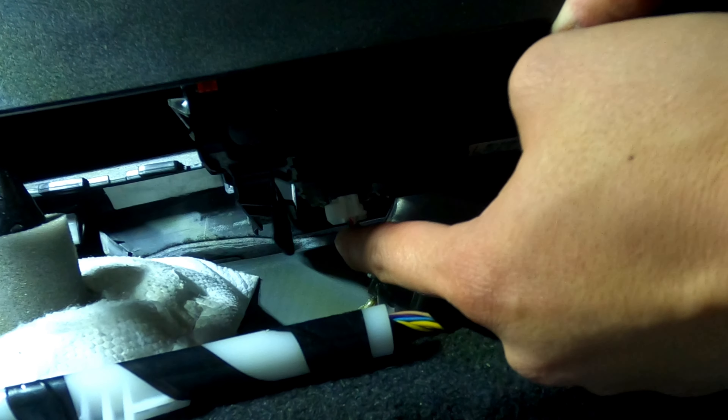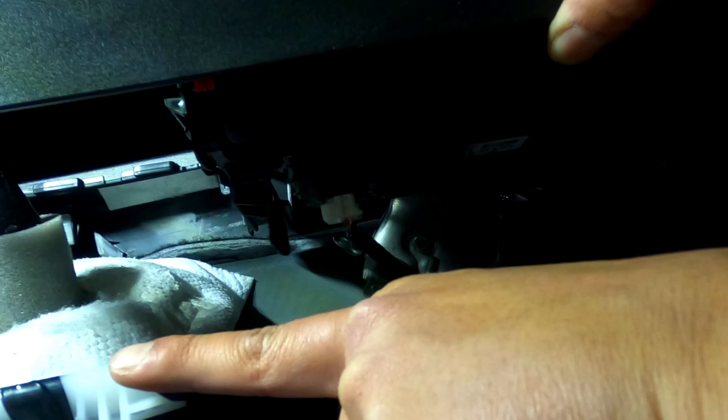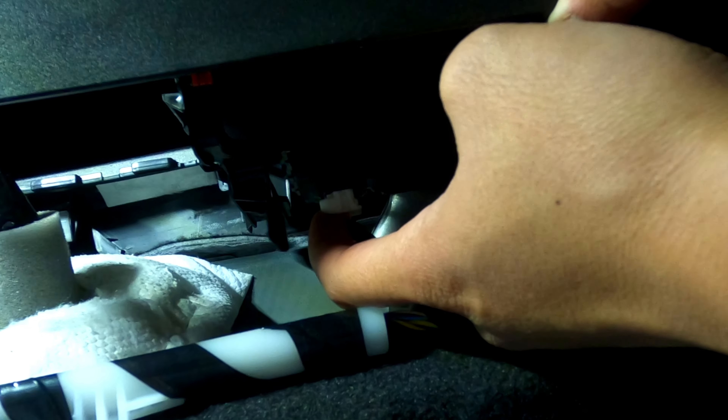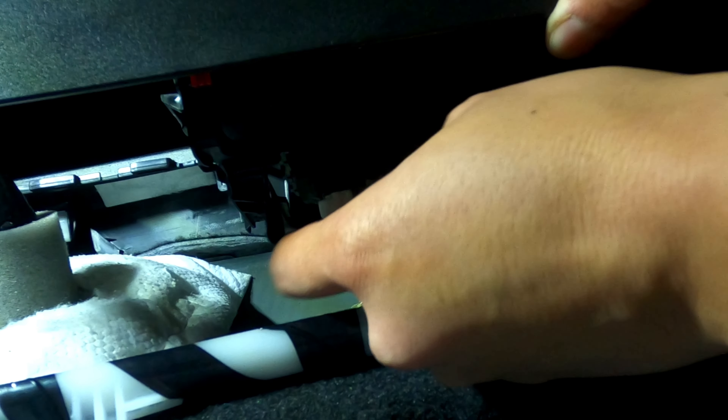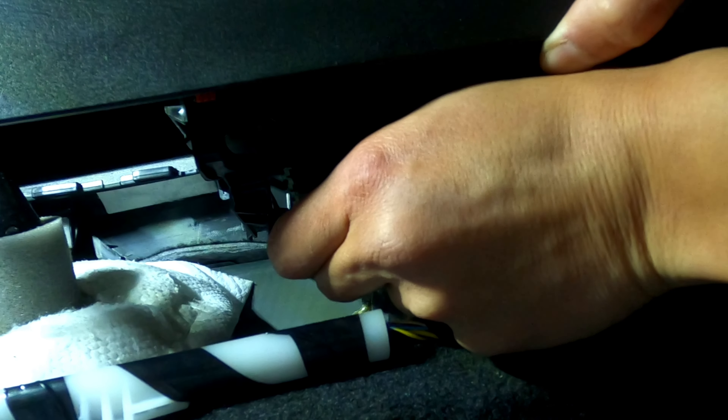You see this wire here — the car is pointing forward this way. Right in front is a small little tab. All you have to do is pull it down a little bit. You can kind of feel it — it's a very short tab so it's very hard to feel.